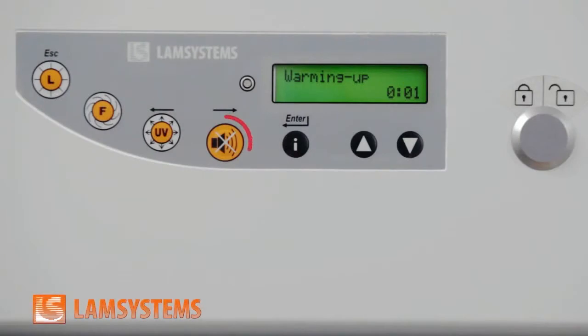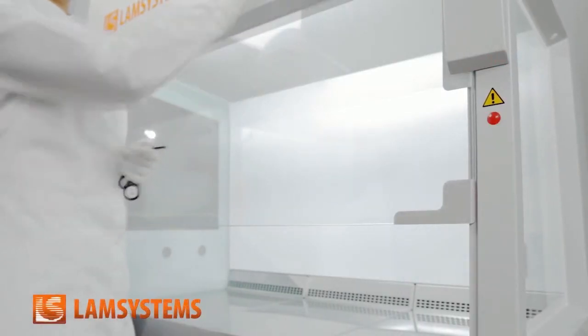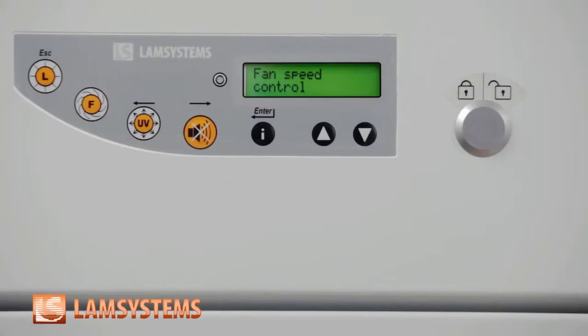You can turn off the sound to avoid discomfort. The flashing red light warns the operator that it is impossible to start work until all cabinet characteristics reach the specified parameters. When the cabinet is ready for the operating mode, the light turns green and you can start work.